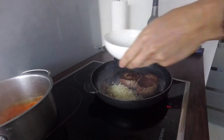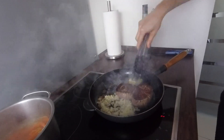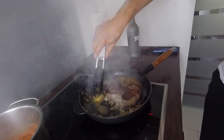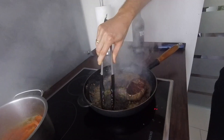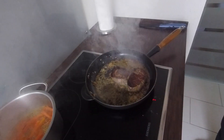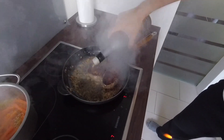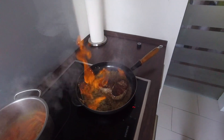At this point, we added onions and butter. As soon as the butter melted, we also added peppercorn. And now it's time to flambé the steaks — we added a good amount of brandy into the pan. And voilà! Even the cameraman got scared.